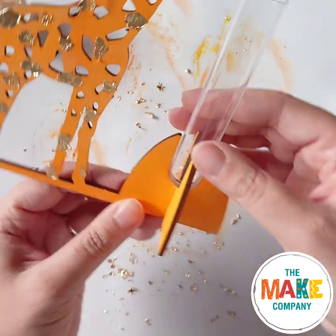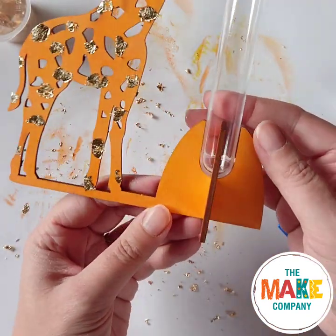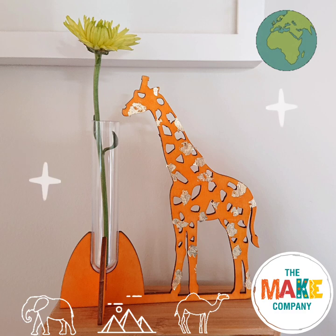Put the stand together and you're finished. Put a flower in your vase. Join us next time for more awesome crafts at The Make Company. Haere rā.